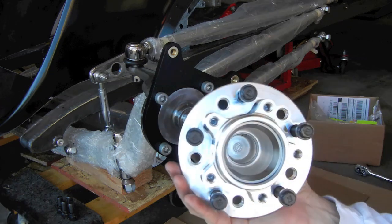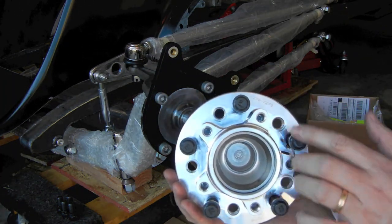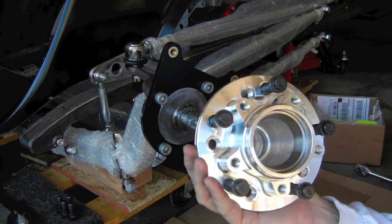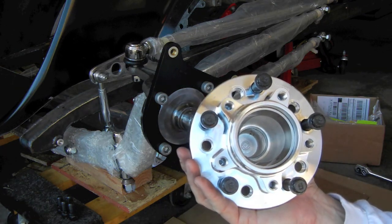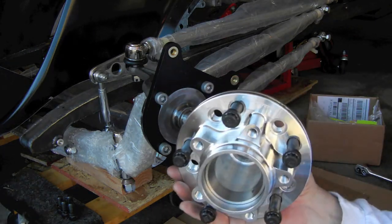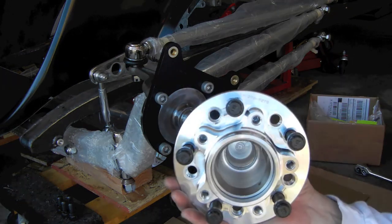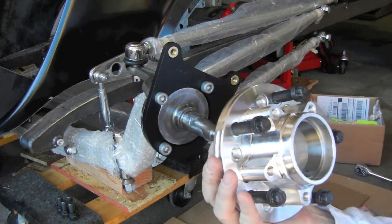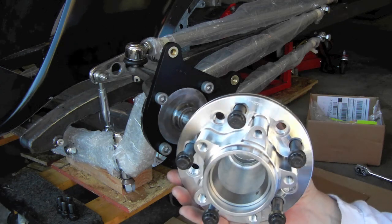Those studs will run down, and I noticed as I was installing them that some studs fit some holes just a little better. Rather than risk cross-threading, I went through the package and picked the stud that went through with the least resistance so as not to damage any threads. The bolt pattern on the hub supports either a five-lug four-and-a-half-inch pattern or a four-and-three-quarter-inch pattern, which is what I've got set up here. Next step will be to pack the bearings and get them ready to install.